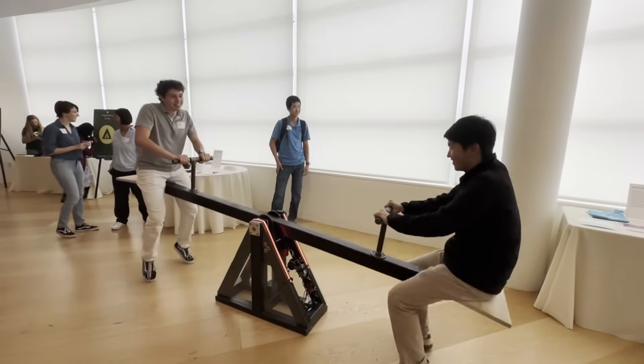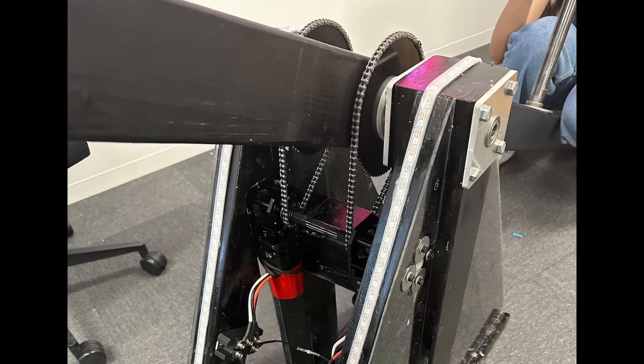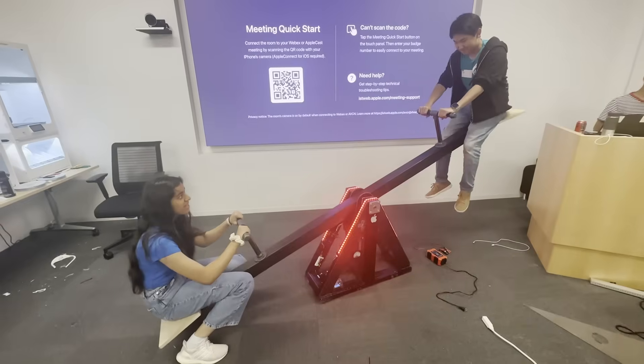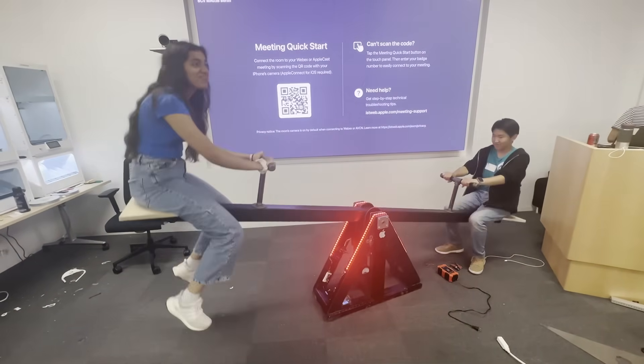PowerPlay is a self-contained seesaw capable of generating electricity and connecting to the internet. It uses two brushless motors connected to rectifiers to generate power, which is filtered through a supercapacitor bank and then a buck converter. These power an Arduino, which connects to our app.